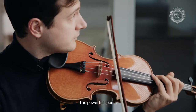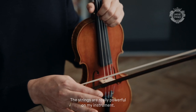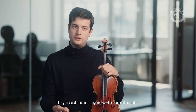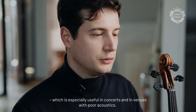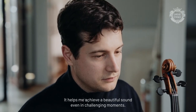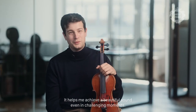The strings are really powerful on my instrument. The strings help me to play more, and it's very useful when you are playing a concert in a hall that has bad acoustics — to obtain a beautiful sound in difficult moments.